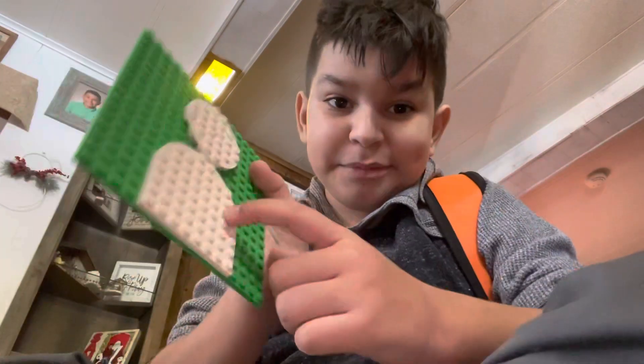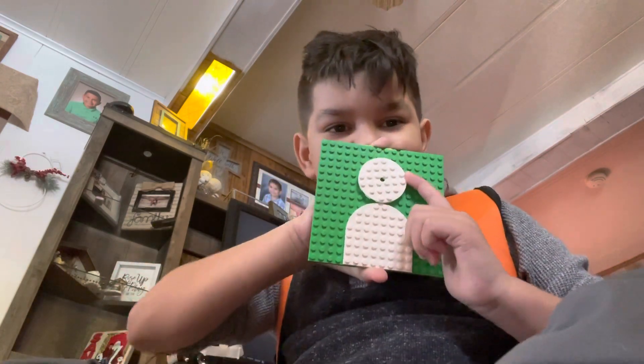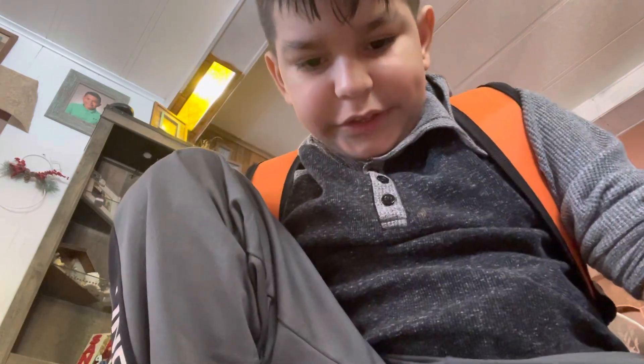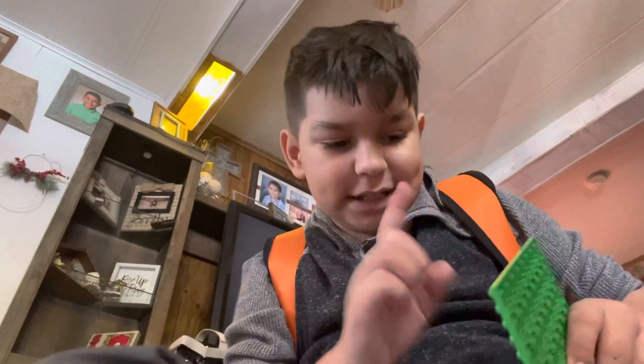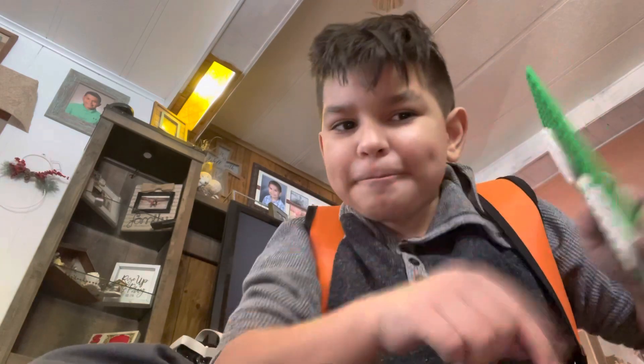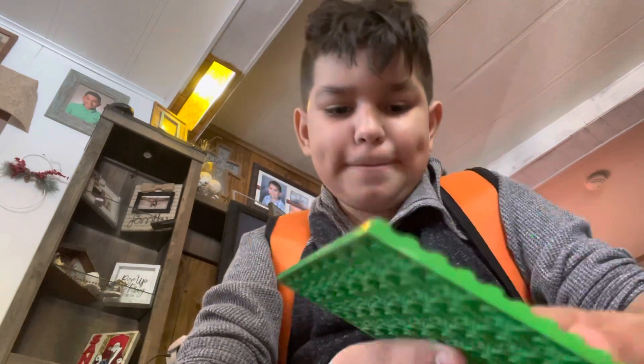I'm gonna try and find some more pieces. If anybody has one of these as their profile picture, then congratulations — you got made! I do have other color platforms: gray, green, blue — I just don't know where the blue is right now. If you want a two-colored platform, you can just ask me for it. It's so simple — you just have to ask me in the comments.